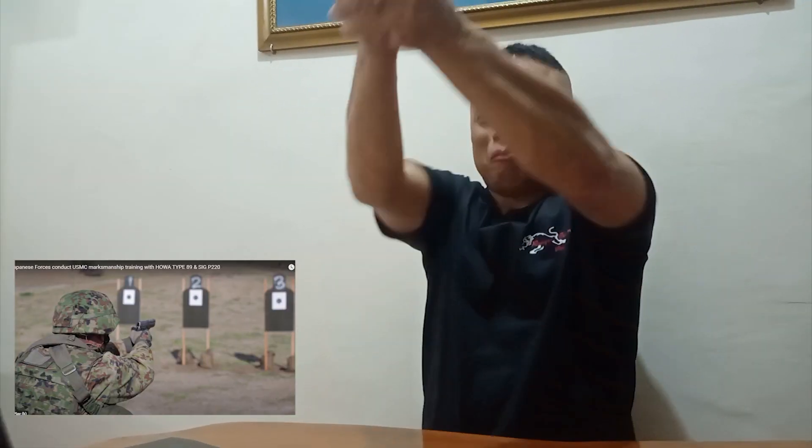Sabi niya, pag bunot niya — dapat pag bunot mo, direkta ganon. Parang nagpipindot ka ng doorbell — direkso ganon. Hindi iyong tok! Ganon — dapat diretso ang trigger press.